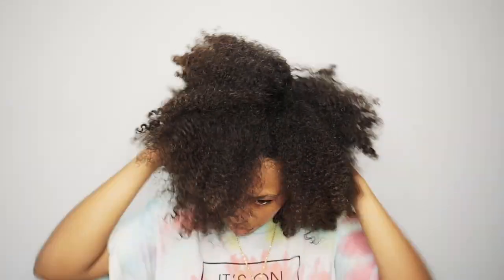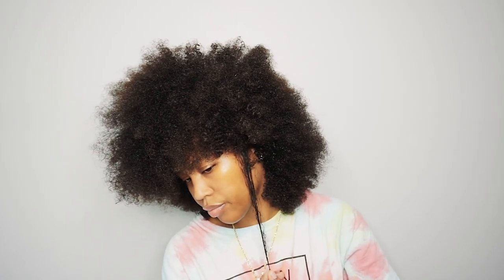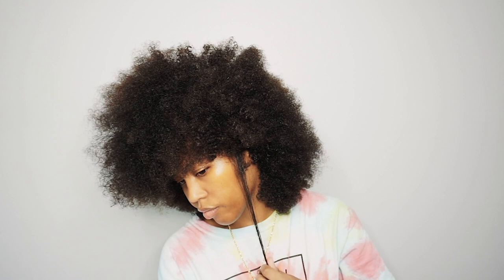Hey everyone, welcome or welcome back to my channel. I am Seiko Marley. If you're new here and you haven't subscribed yet, go ahead and click that subscribe button. In today's video, I'll be showing you guys how I style my wash and go.